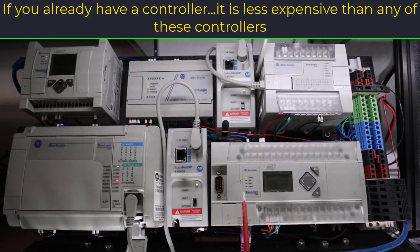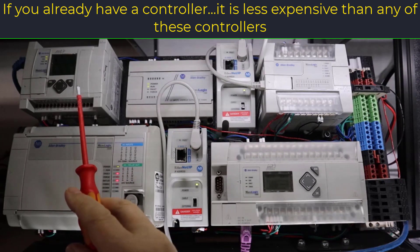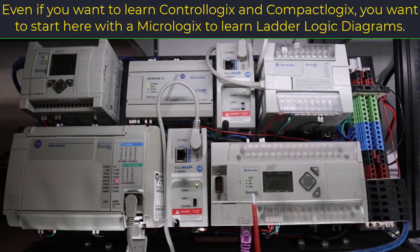Personally, I would not waste my time with any of these except the 1100 or the 1400. The 1100 you can program with the free software, Micro Starter Lite. But for the 1400, you're going to need the software you have to purchase a license for, which is Micro Starter.